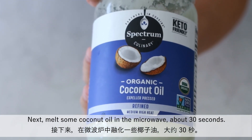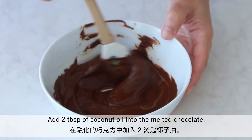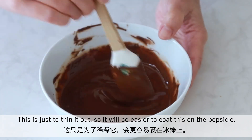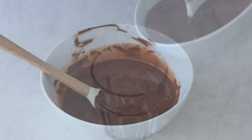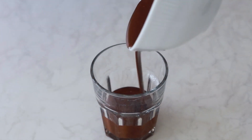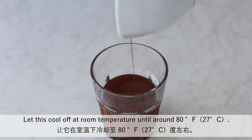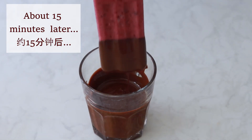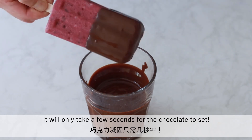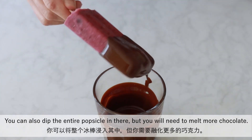Next, melt some coconut oil in the microwave for about 30 seconds. Add 2 tablespoons of coconut oil into the melted chocolate — this is just to thin it out so it will be easier to coat the popsicle. Pour this into a glass and let it cool at room temperature until around 80 degrees. Now take the popsicle out from the freezer and dip it into the chocolate. It will only take a few seconds for the chocolate to set. You can also dip the entire popsicle in there, but you will need to make more chocolate.